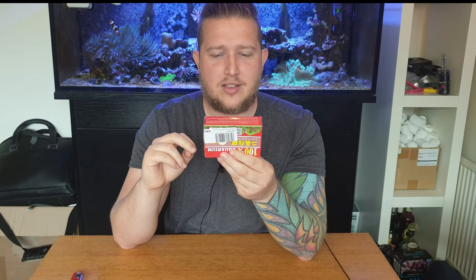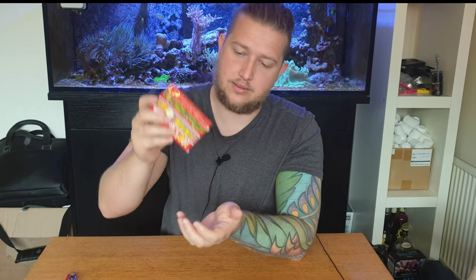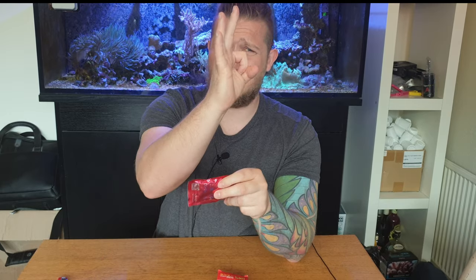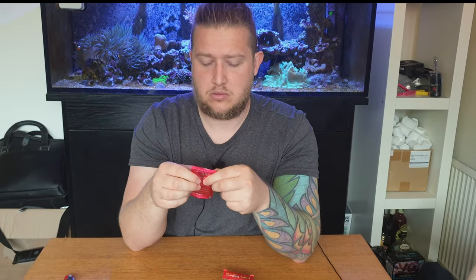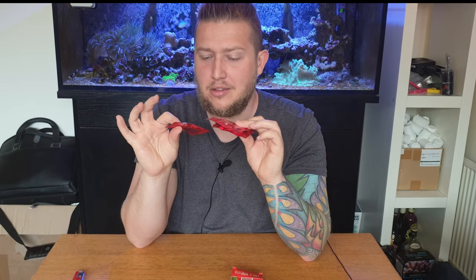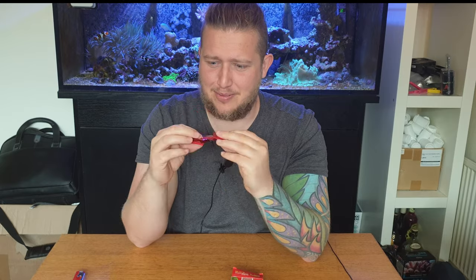What is this? It says here: one hundred percent aquarium carbon dioxide tablets. Cool. Okay, this is so small — and there are like five or ten of them or something like that. Maybe we should test them. Please comment below if you want to see these CO2 tablets tried in one of my tanks. I'm not sure how much effect they'll have, but if you want to see them, please comment.